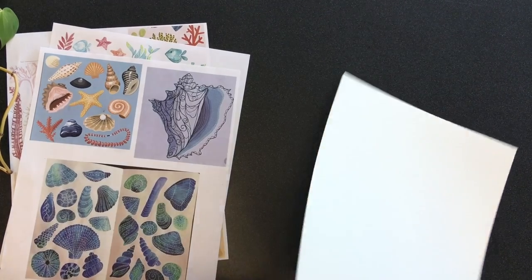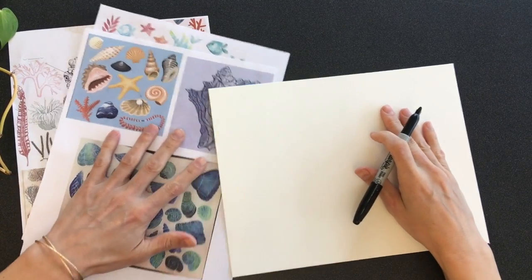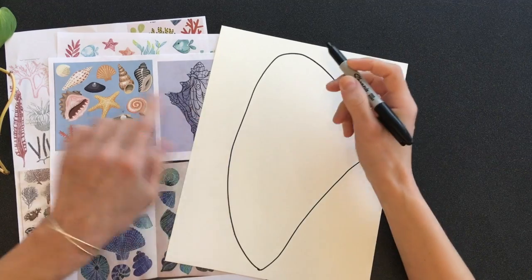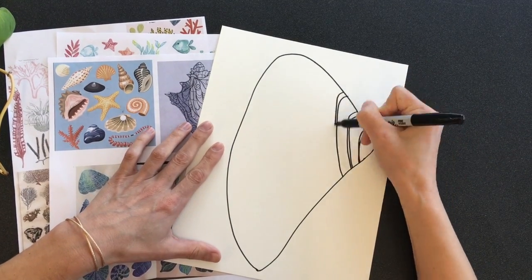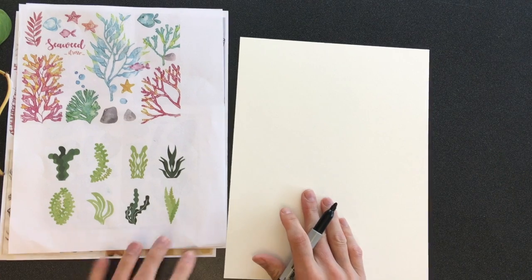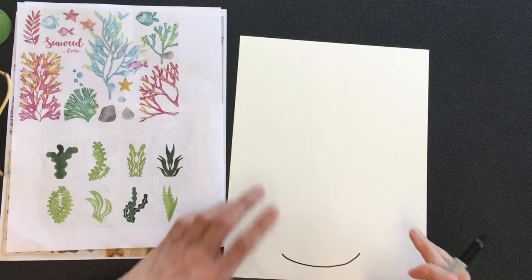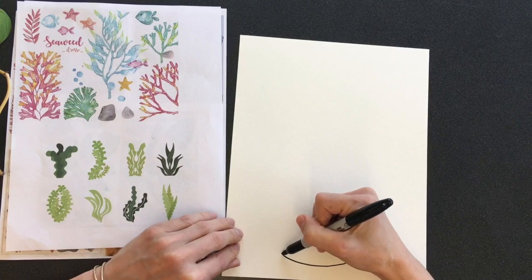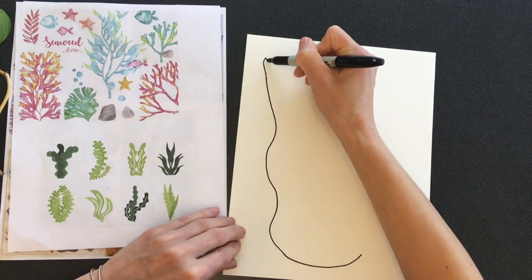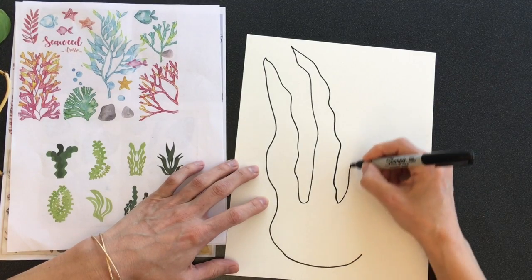For the next one I'm going to do a shell and make it fill the space — I'm going to do a simple one. And I'm going to add some of those lines. And then for seaweed, I'm going to do something like one of these. Make sure that it has its own self-contained base. So if you have a clump of seaweed, just have it growing from a base. You want to have a really nice Sharpie.